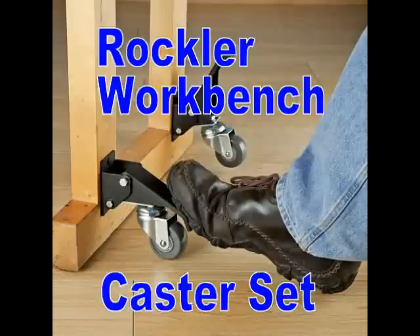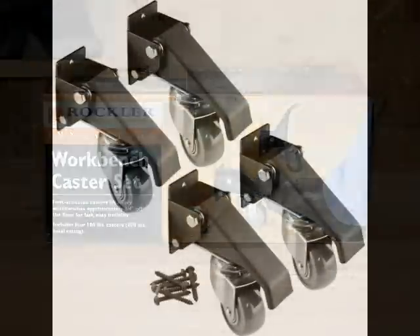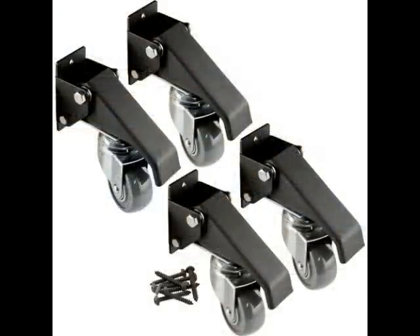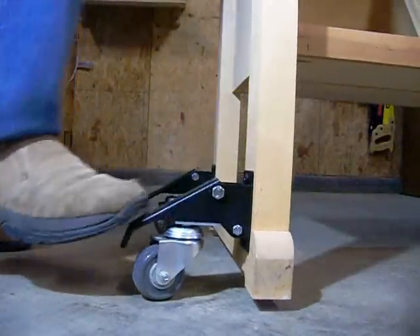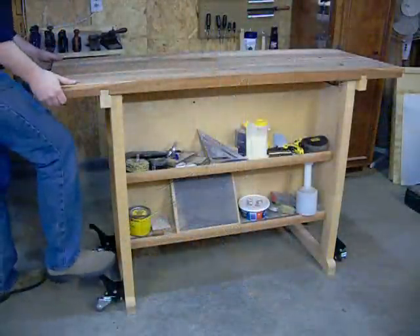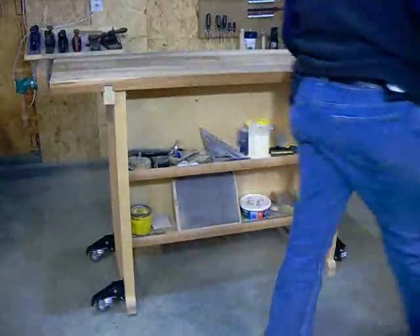Rocklor's workbench casters are a simple solution to moving your heavy workbench or other tools. What sets them apart is the simple foot lever that lifts your bench up onto the urethane swivel casters. A workbench needs to be firmly on the floor during use, but many of us need to be able to move it out of the way when finished working.